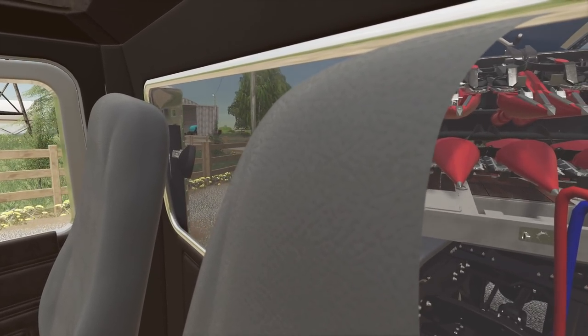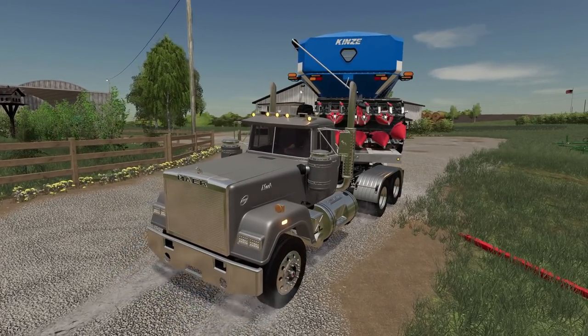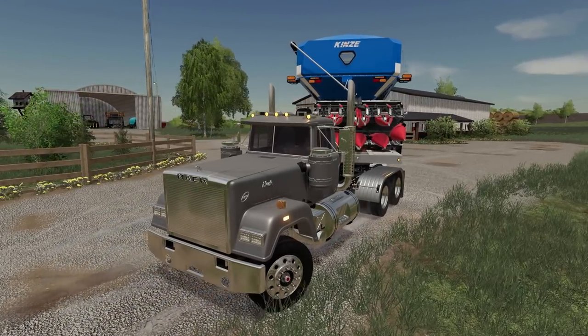We finally made it home with our beautiful Kinsey here. We're just backing this up and hopefully get all this stuff put away finally. Let's get to it.